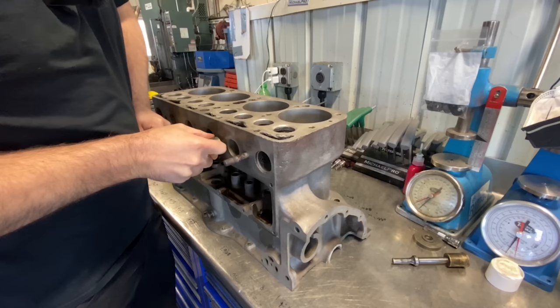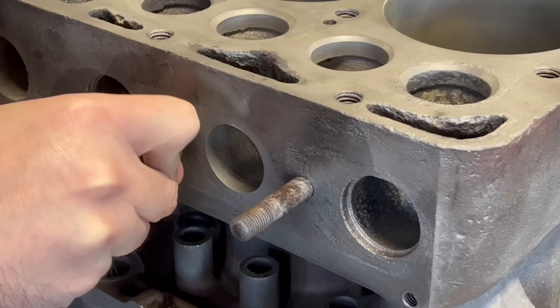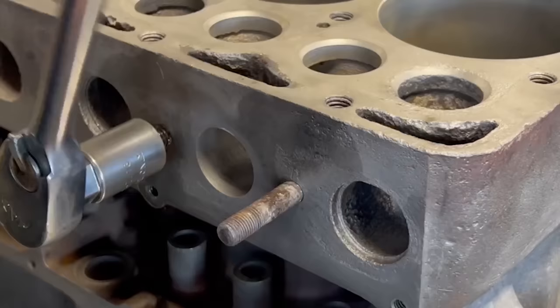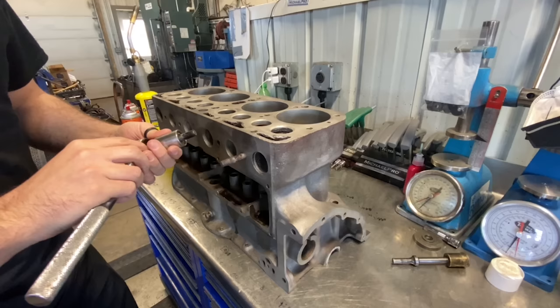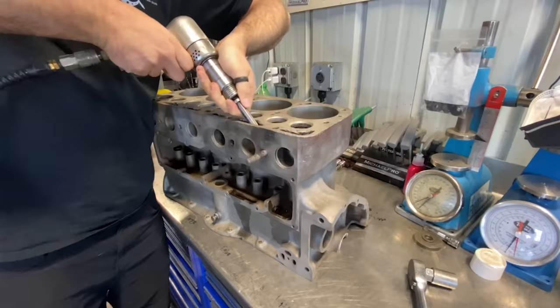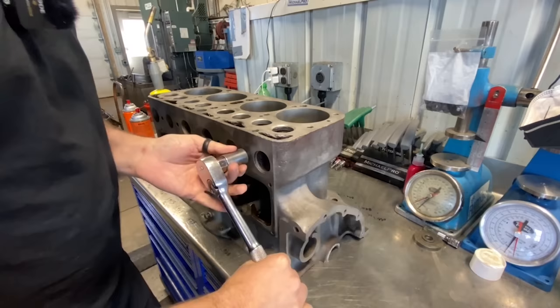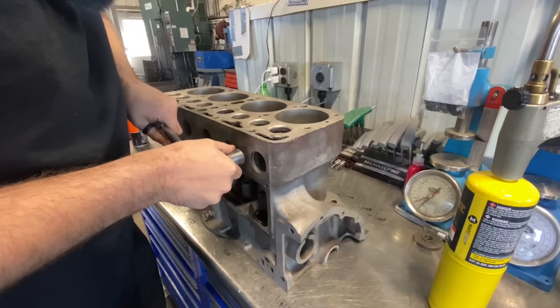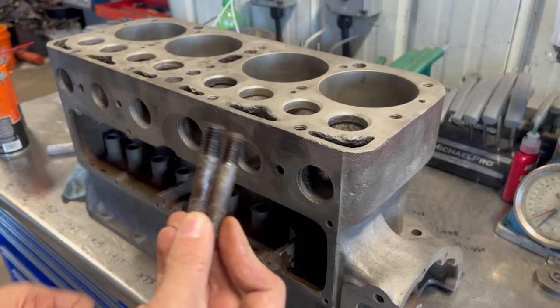With a stud removal tool on the ratchet we can attempt to unscrew the stud. I did not think that was going to happen. I have to admit I had already researched replacement studs and had them in my shopping cart because I was pretty worried that these were not going to come out without breaking. I'm pretty happy those came out.